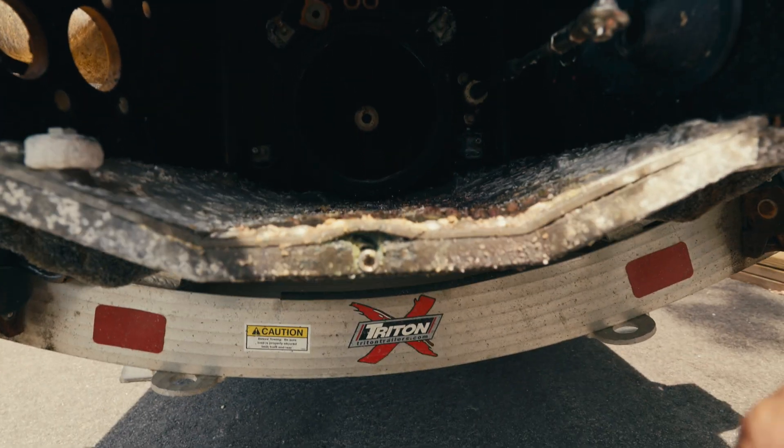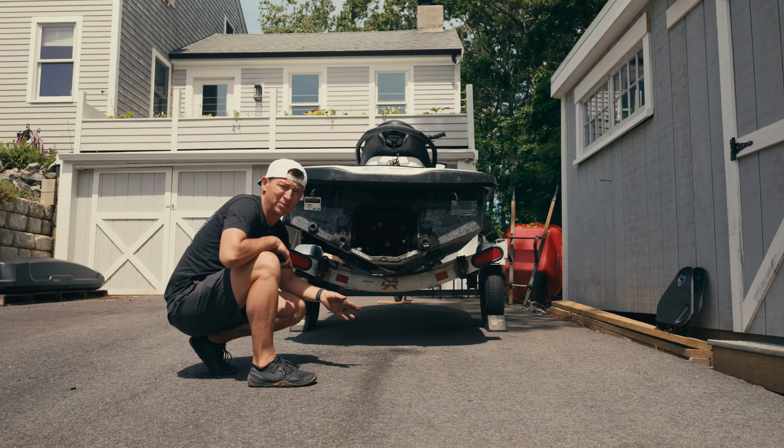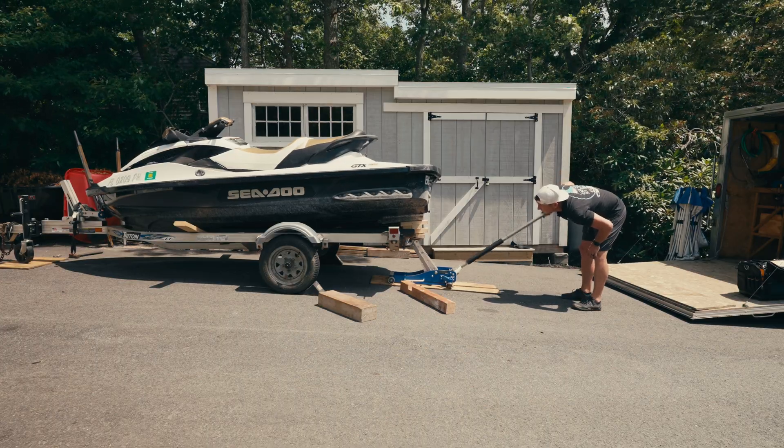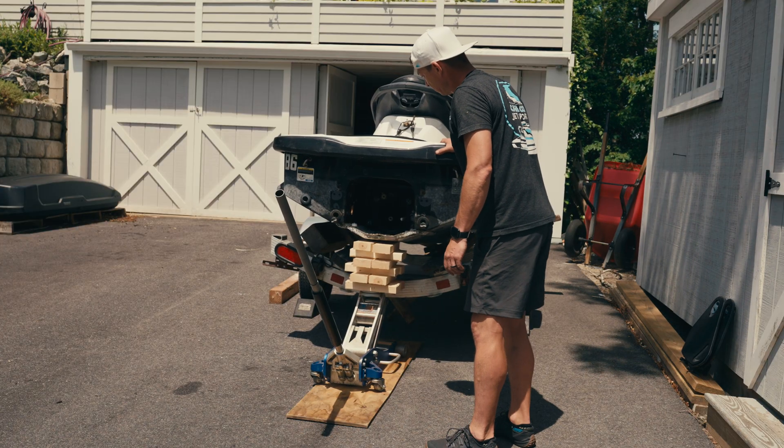This ride plate is all rotted out and I gotta try to replace it. First problem I'm seeing is the ride plate is right on the bunks. I'm thinking I'm gonna try to jack it up on the trailer and see if I can work around that.